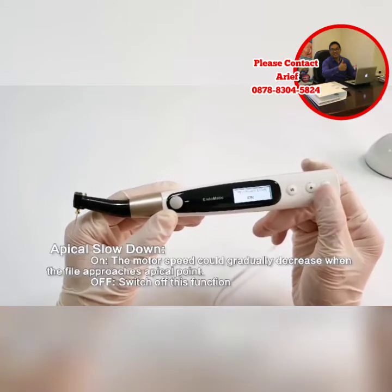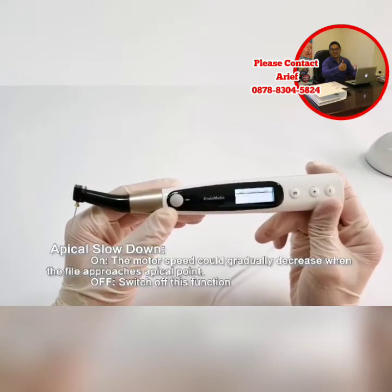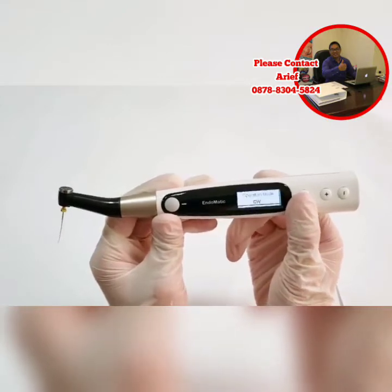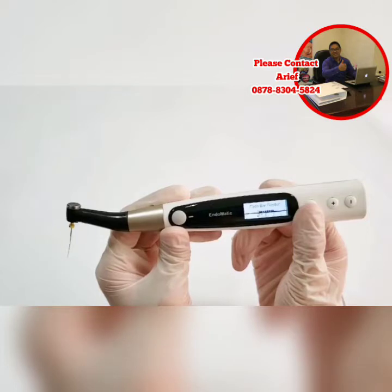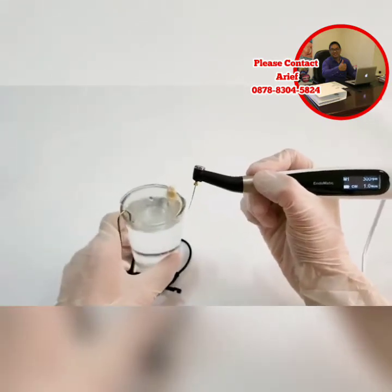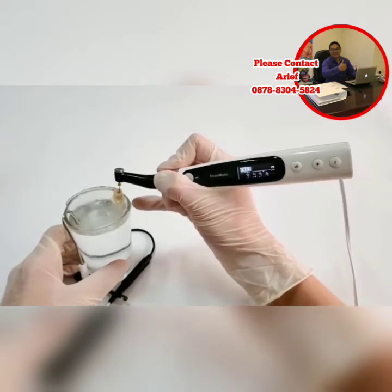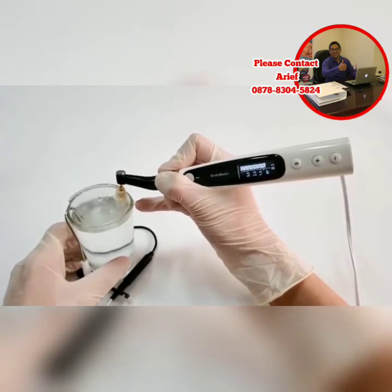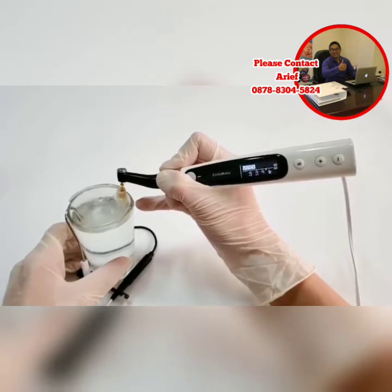The last small function is apical slowdown, with On and Off modes. If you switch to On, the motor speed gradually decreases when approaching the apical point. Now let's select settings: apical action — select Reverse mode; auto start — switch On; flash bar position — select physiological apical foramen; slowdown — switch On. Here is the simulator. You can see when I put the file in the root canal, it works automatically. When the file approaches the apical foramen, the speed reduces. When it reaches the apical foramen, it reverses automatically. Thank you.